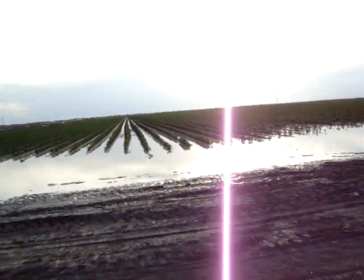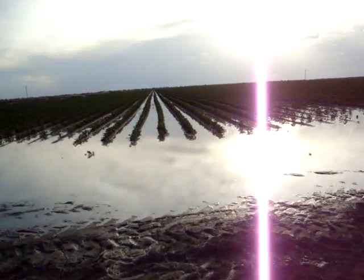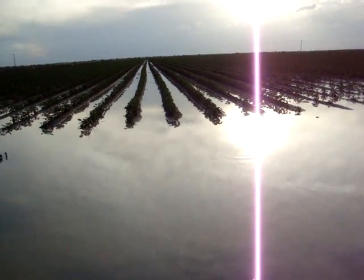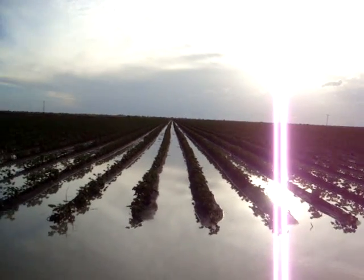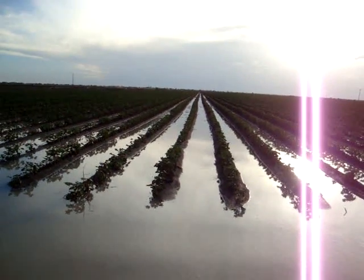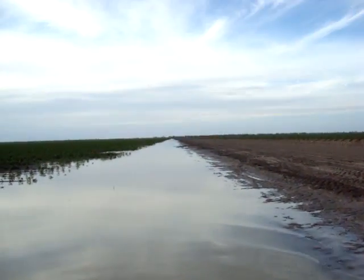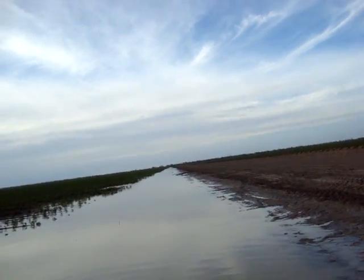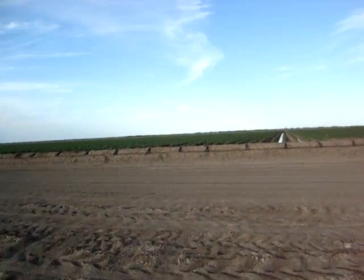Now this paddock, paddock 10, this is a Bollgard Roundup Ready cotton. We started irrigating this yesterday. You can see these are rows that have come out — we've pulled the pipes off at the top of the paddock at the headditch. It runs all the way down the furrows and comes down in the tail drain. That tail drain runs right to the end of the paddock and then goes into another channel, and we pump that back into the storage.